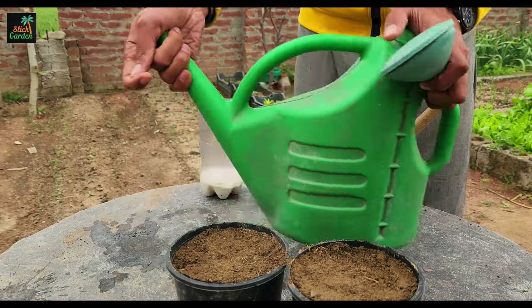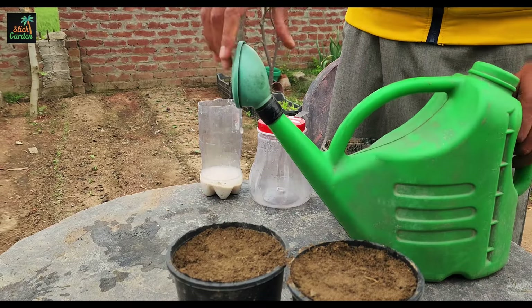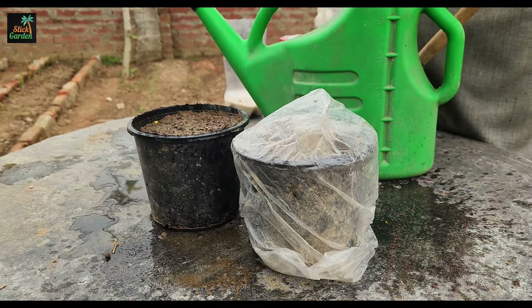In addition to calcium, rice water also contains other essential nutrients for healthy plant growth, such as potassium, phosphorus, and magnesium, making it an excellent fertilizer for seeds.